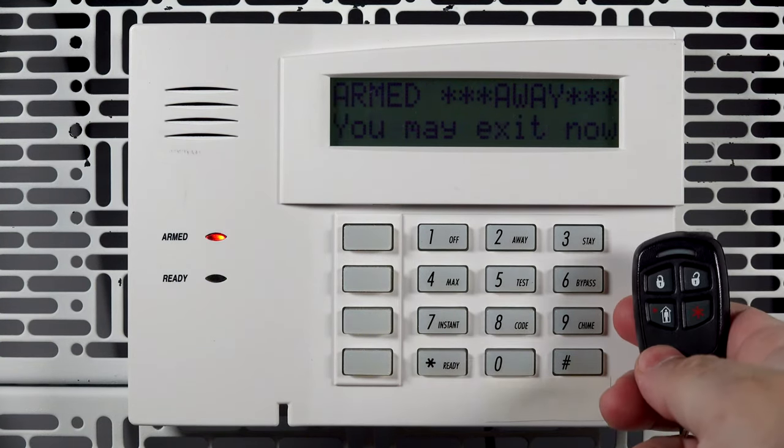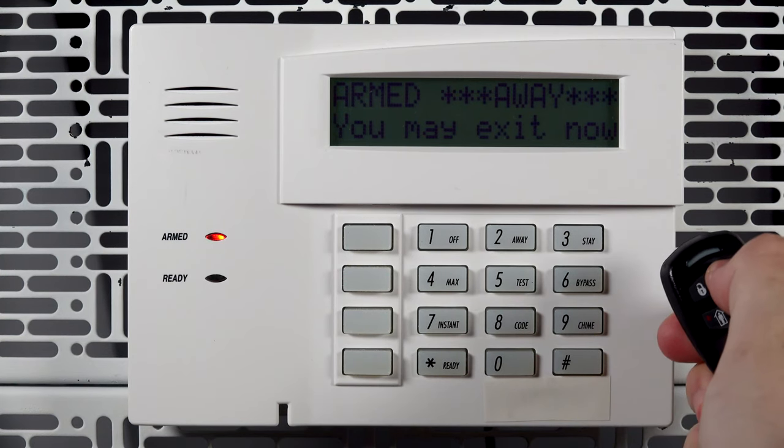You can now arm and disarm the system using the key fob. That's all for this video. Thanks for watching.